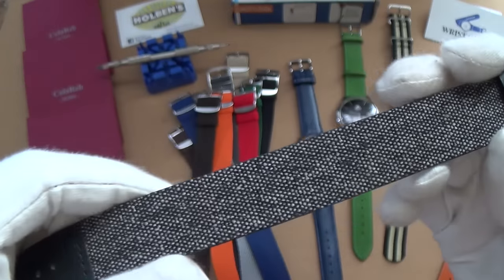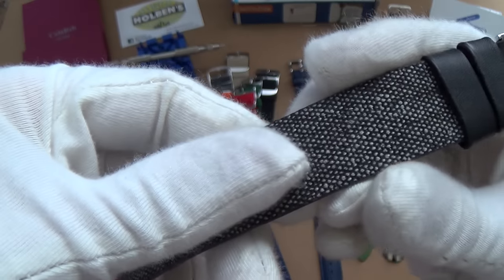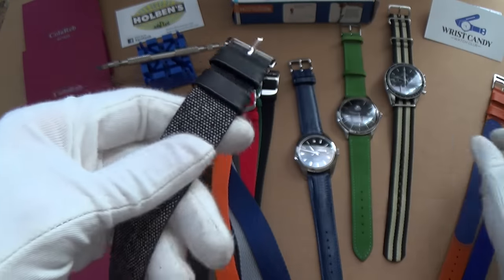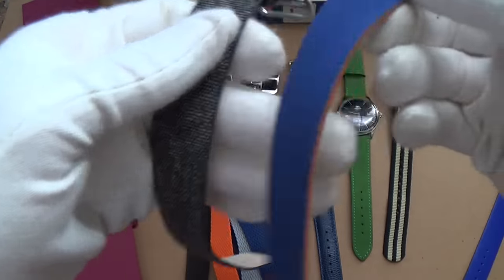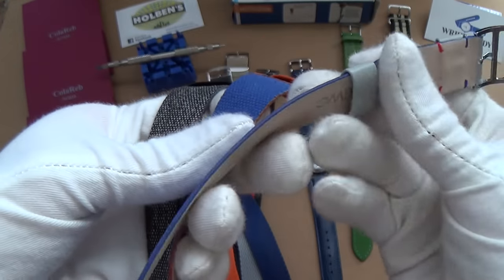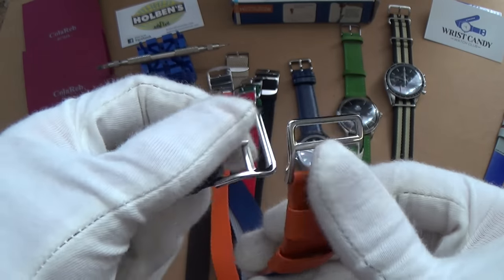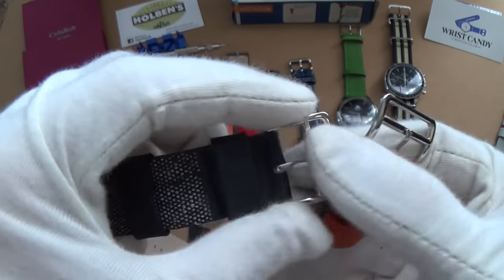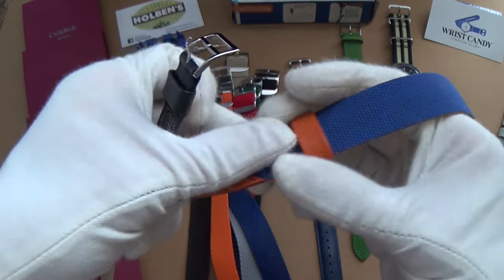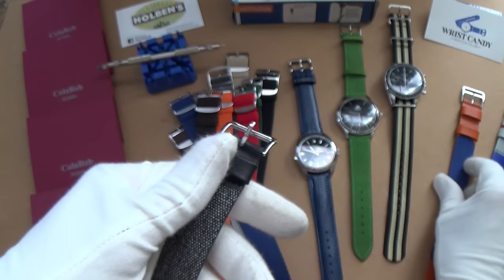It's absolutely stunning — genius. They've got real leather underneath, and on top they have a kind of fabric — I'm not sure if it's nylon or a different material. This one has nylon on top, and they also have all-leather versions. You'll notice the buckle is different as well, which we'll go into in a moment. I'm really honored to bring you this world premiere.